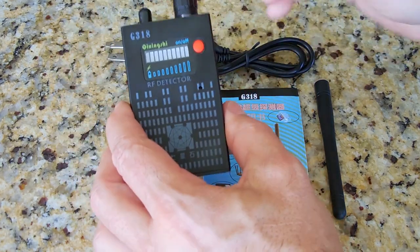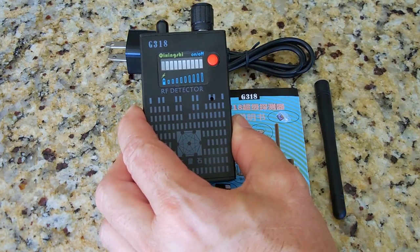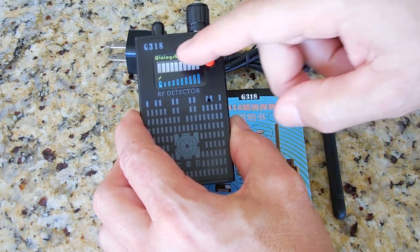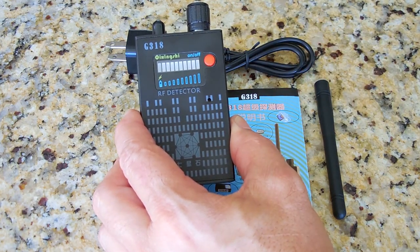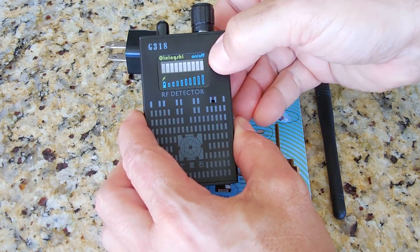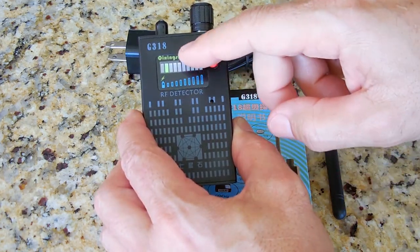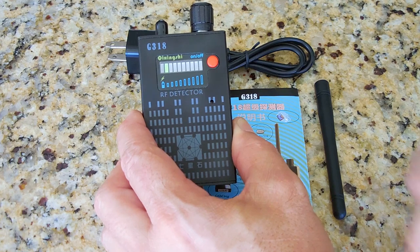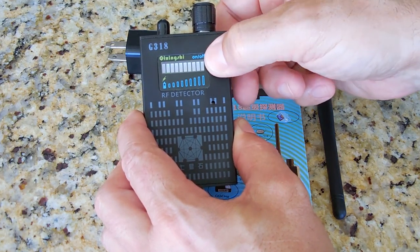Once it's plugged in, you're going to observe the first LED on the left will light up. When charging has completed, you're going to see the first LED go off. When you power on the unit, the second LED indicates that there's enough charge. If you don't see the green bar, that means it's low on voltage and you're going to have to charge up the unit.